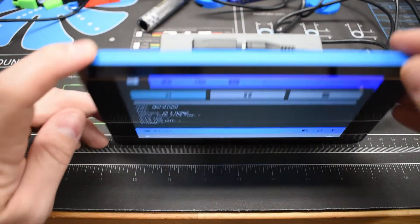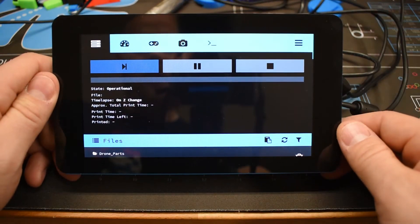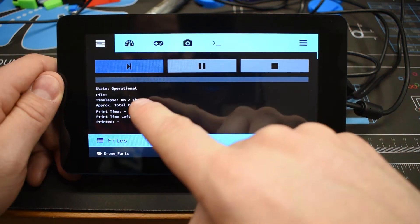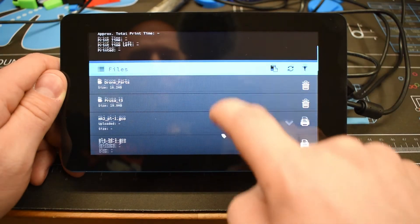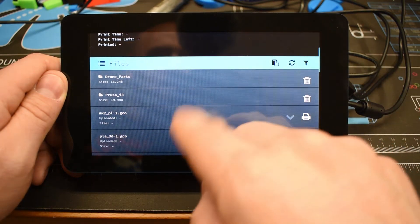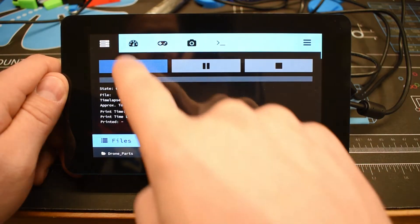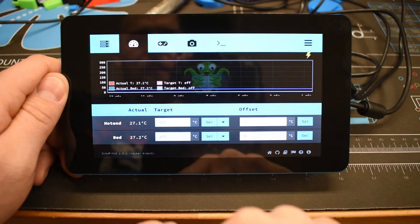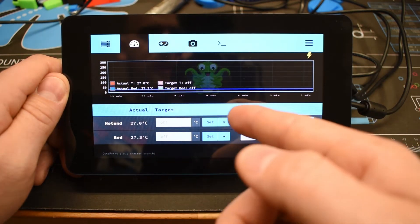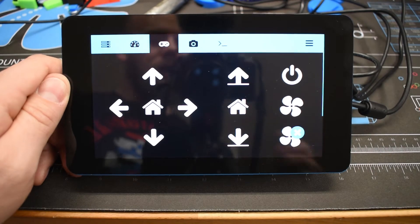OctoPrint is the guts of what both applications are doing. On the main Touch UI screen you have start and pause print controls, operational information, and a file browser — so if you have your G-code files loaded in OctoPrint you can print directly from this touch interface. You also have the ability to view and modify temperature ranges, setting your hot end and bed temperatures to preheat from here.